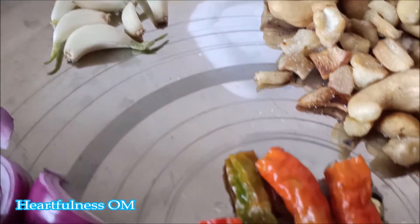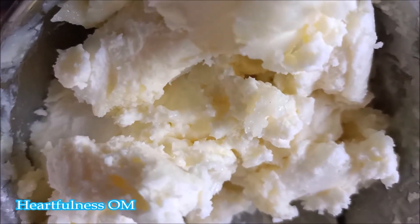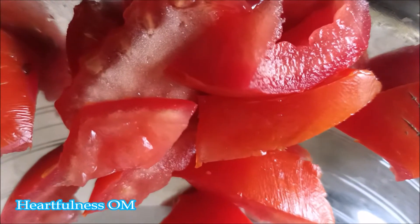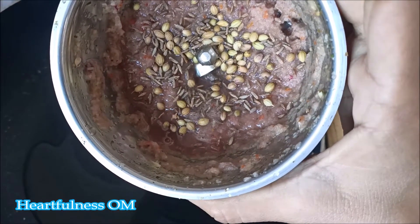Here are the ingredients: adrak, lahasun, piyaj, chili, kaju, malai, tomato, dhaniya, jeera. All the ingredients like lahasun and piyaj — I have grinded them, and there is also adrak in it.